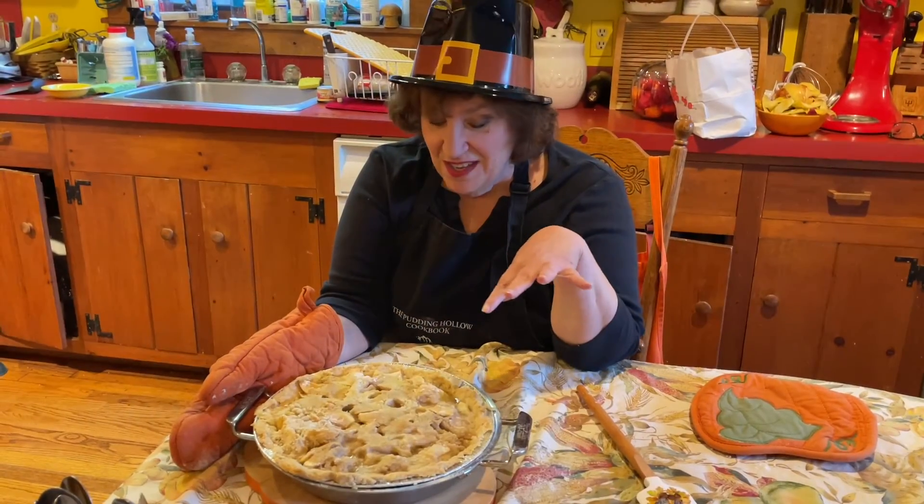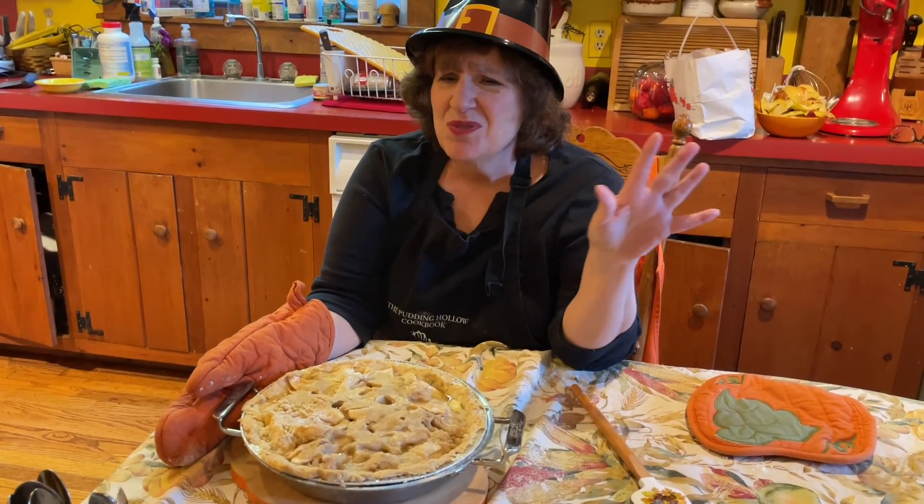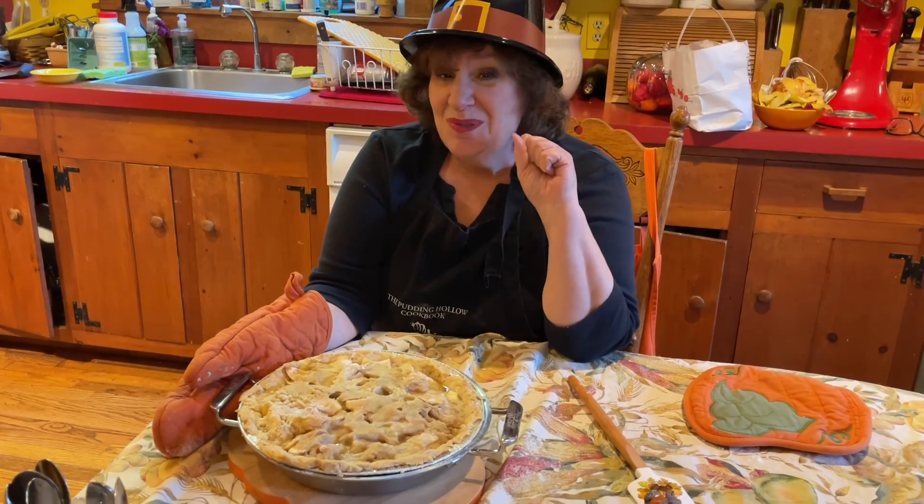My pie just came out of the oven. It looks a little messy, but it smells totally amazing. And it will be wonderful with my family on Thanksgiving. So happy Thanksgiving — do whatever you want to do. Make sure to keep everything stress-free. And I will see you soon. Bye.